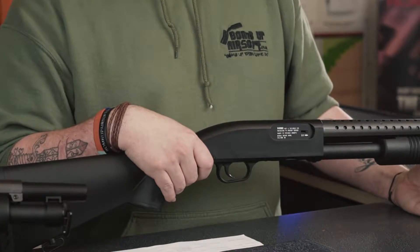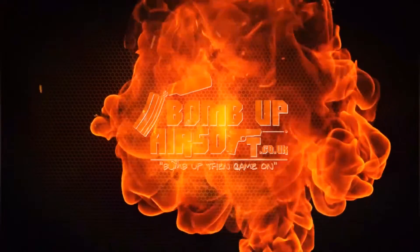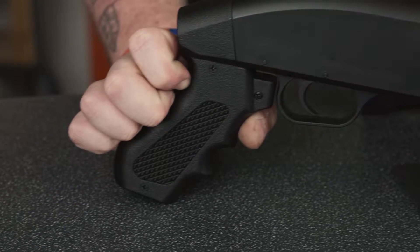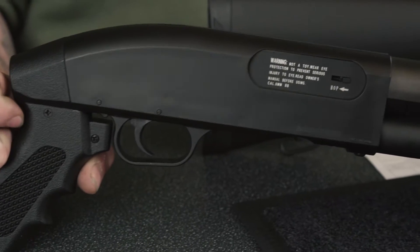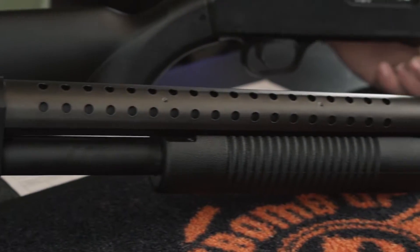Hi, I'm Beth and I'm Gav, and today we're going to be having a look at the Double Eagle M58A and the M58B. It's a very nice looking shotgun and it's very sturdy. On the top you have a full metal heat shield, which is a really nice touch.